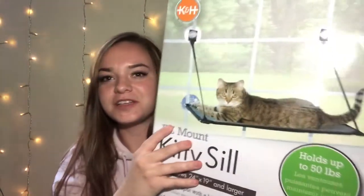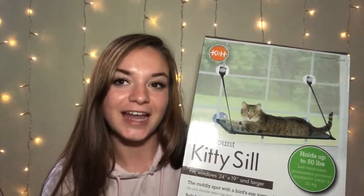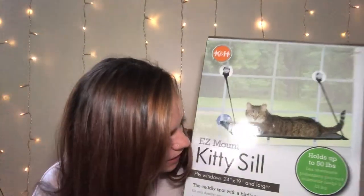So I'm curious to see if these will work. Apparently these support the weight of most cats, so I'm just very skeptical because it's just some little suction cups, and my cat — while he is a cat — he's not very graceful like most cats. It fits windows 24 by 19 and larger. It's got a solid design for pet safety, a sturdy steel frame, and mounts to the interior window, and it's apparently got some soft fuzzies on there, so I'm pretty excited.